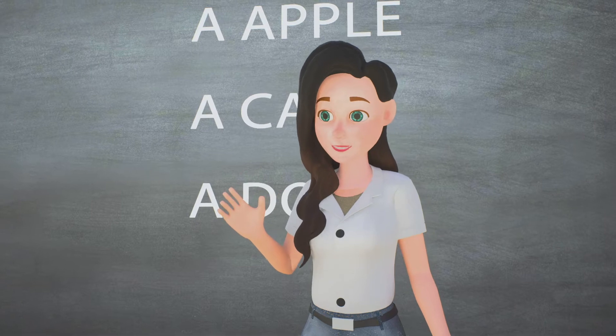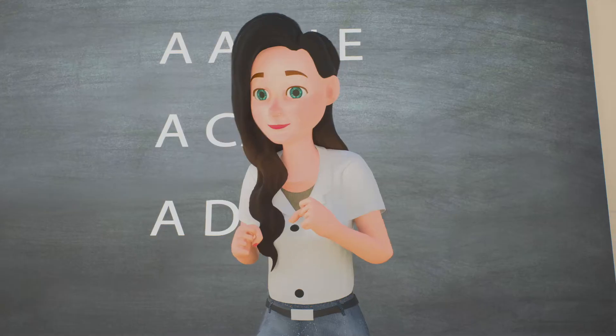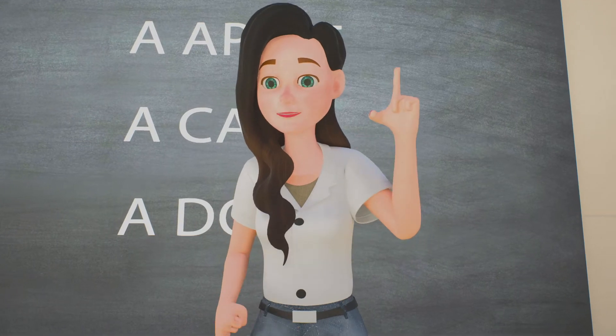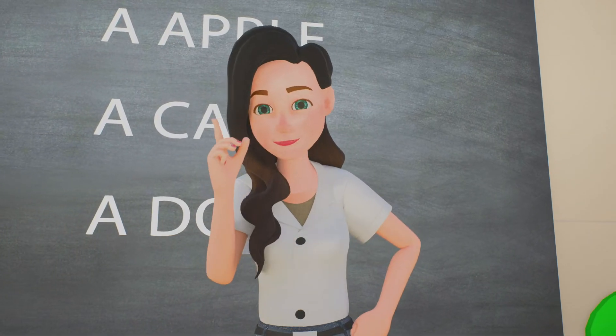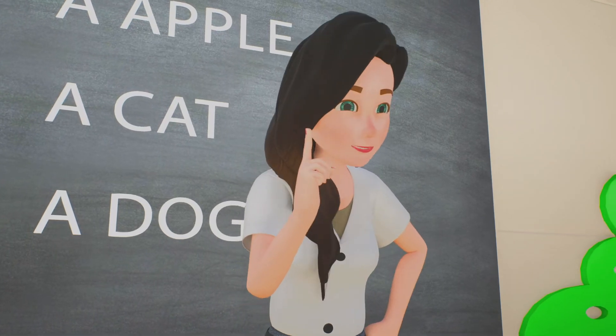Hello class, how are you doing today? We're good, thank you teacher. Today we will learn — but wait, children. I will teach you how to sit correctly to protect your back.